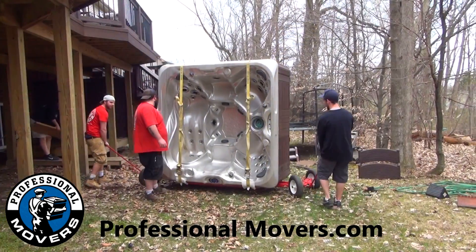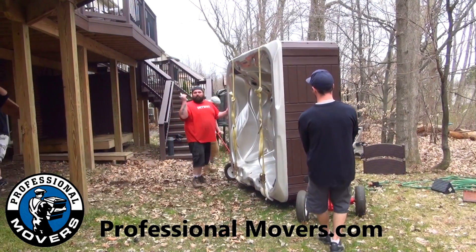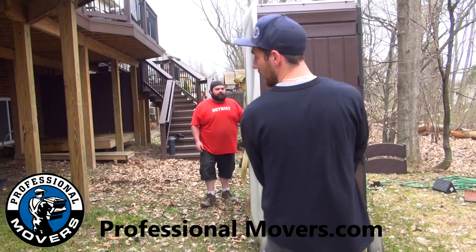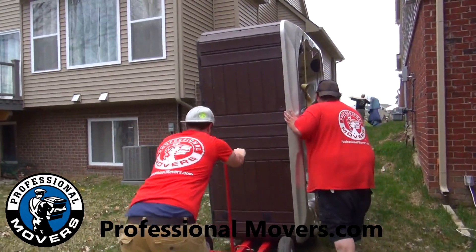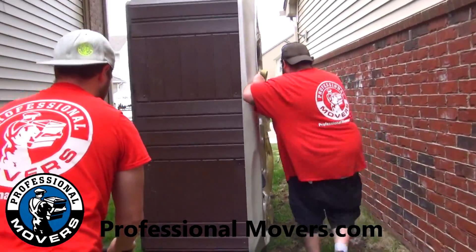Once secured, the hot tub is ready for transportation. Transporting the hot tub upright on the hot tub dolly allows for easier maneuvering between houses, narrow paths, and fencing. Even uphill, professionalmovers.com can move a hot tub with ease.